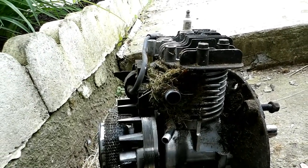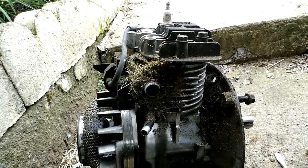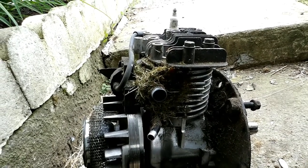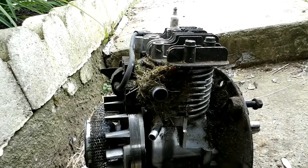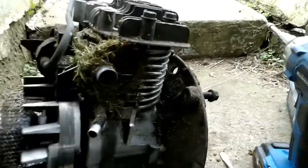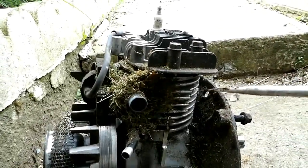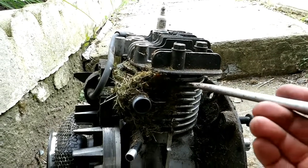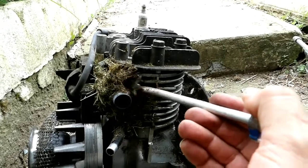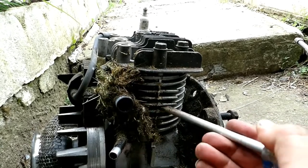It just goes to show you why you need to clean the cooling fins on these motors if you want them to last any amount of time. This one's 15 years old and most of this probably happened in the last couple of years when the deck rotted out. I've got a 1973 Briggs and you have to clean them every five years or so — depends how dusty and grassy your conditions are. You can't get any air flow through there.